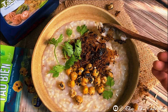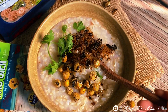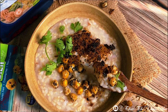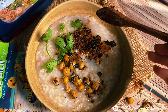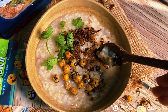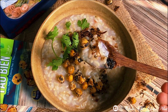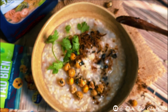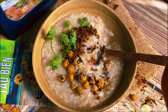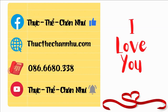Nhìn hấp dẫn chưa? Rồi thôi, Tâm chào bạn nhé. Chúc bạn nấu món cháo thật là ngon. Cảm ơn bạn rất là nhiều. Hãy subscribe cho kênh để không bỏ lỡ những video hấp dẫn.